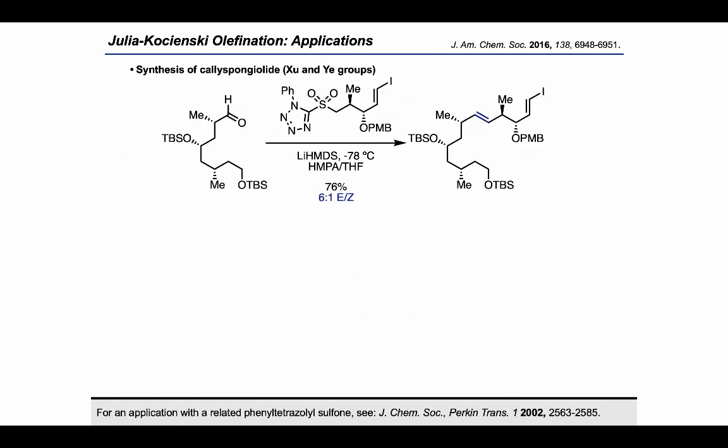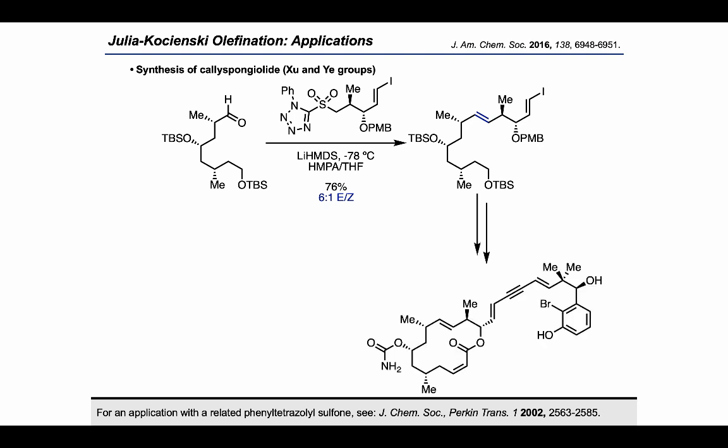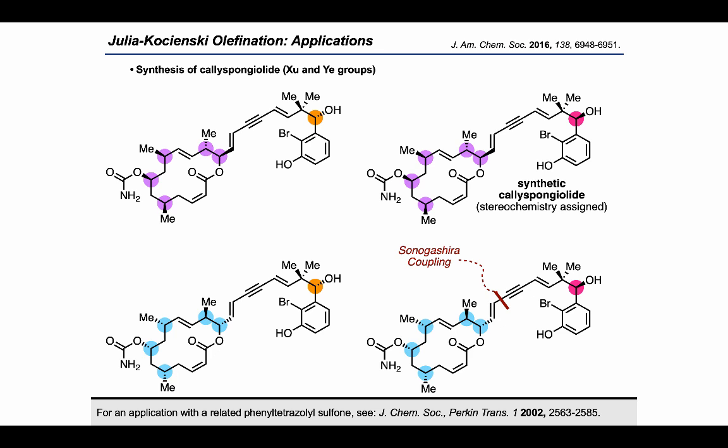In another application of the Julia-Kocienski reaction as a means of fragment coupling, the Shu and Yi groups found that using this phenyl tetrazole sulfone, they could form the desired E-alkene with 6-to-1 E/Z selectivity. Running the reaction with HMPA and at cryogenic temperature were crucial to obtaining good levels of E/Z selectivity. They were then able to elaborate this intermediate into a diastereomer of calispongiolide, and by making four stereoisomers via a late-stage convergent Sonogashira coupling, they identified which one matched natural calispongiolide and compared their biological activities against a range of cancer cell lines.